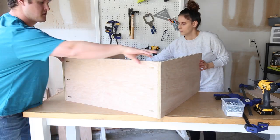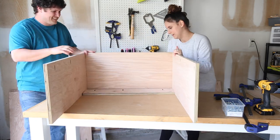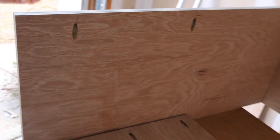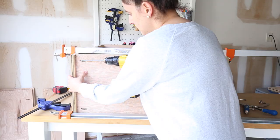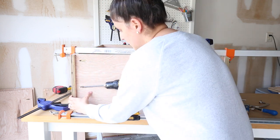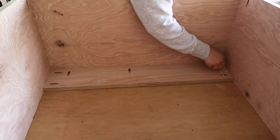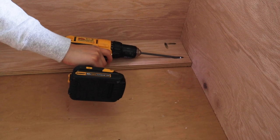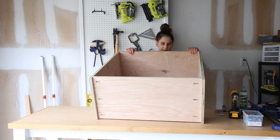The bottom plywood board has to be attached three-quarters of an inch up from the bottom of the sides so that it will align with the top of our face frame board. We placed our back support boards in place to help hold everything together while clamping. After I attached the bottom of the cabinet, I installed the back support boards. These boards help to hold everything together and will be used for screwing the cabinet into the wall studs.